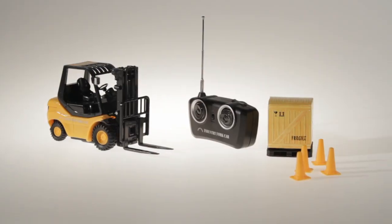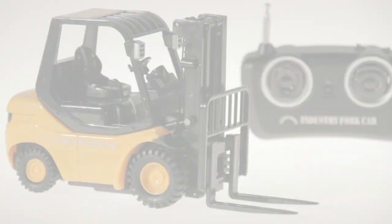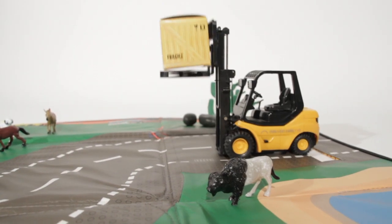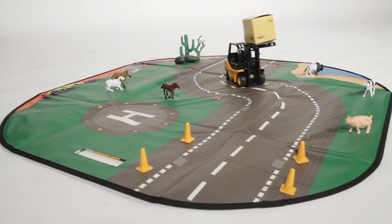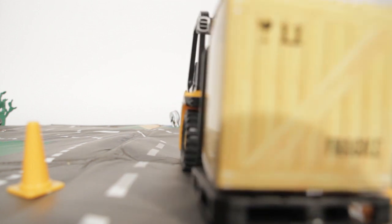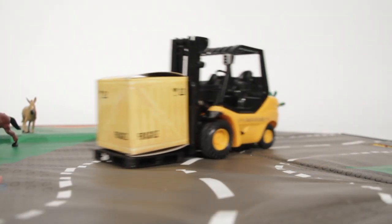The fully operational radio-controlled forklift is an ideal gift for anyone who enjoys the challenge of maneuvering pallets and crates. With controls including tilt and lift, you can build and create your very own warehouse.